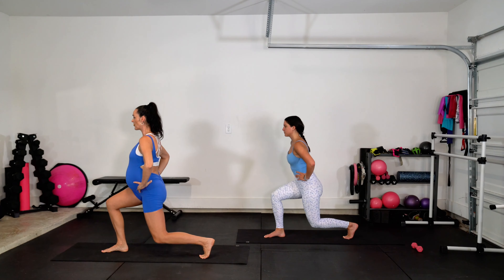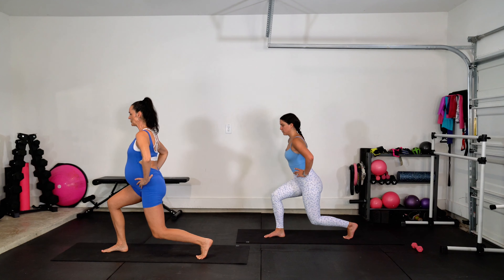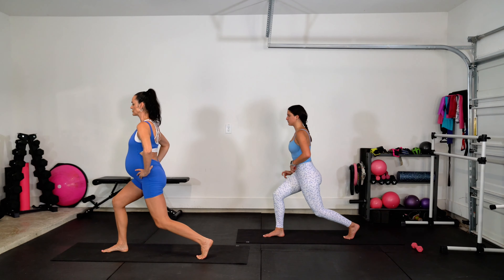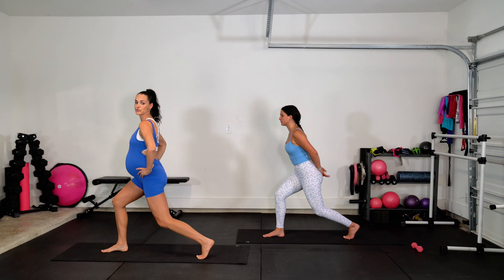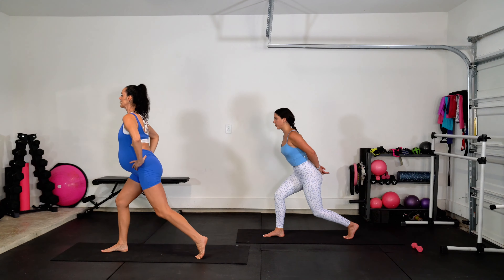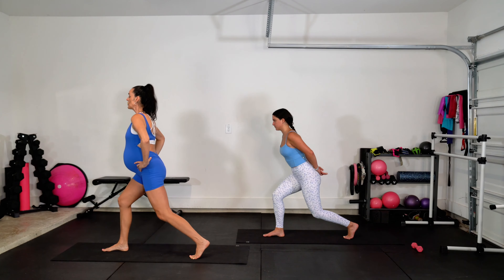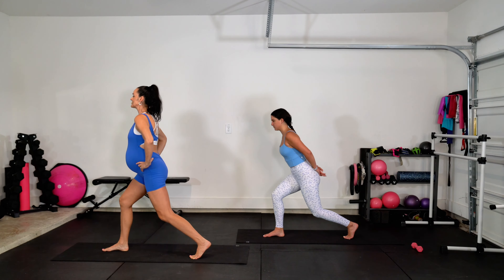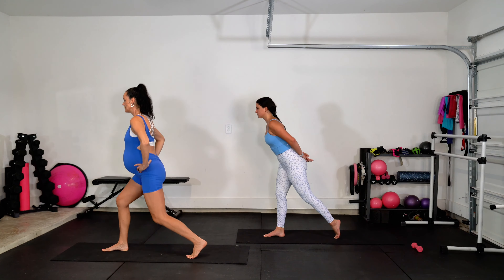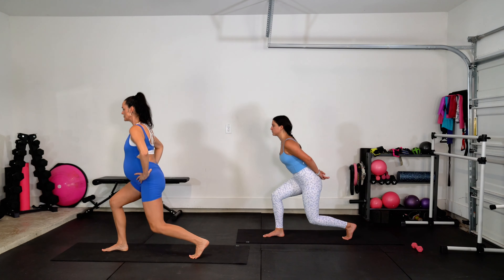We're here for four, three, two. Hold it down right here — little bitty pulse. Down and pulse, down and pulse. Keep on breathing. We're here for four, three, two. Back foot taps in and then back. Tap, back, up, down, tap, back, up, down.